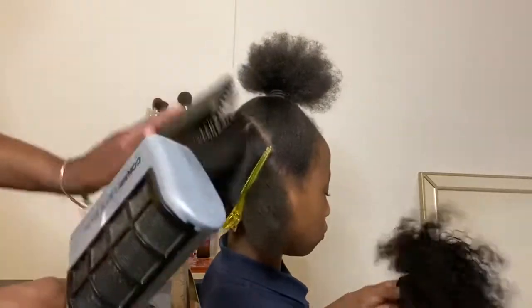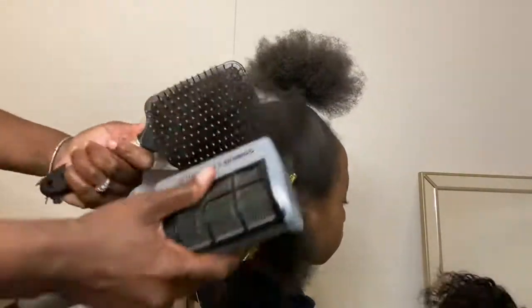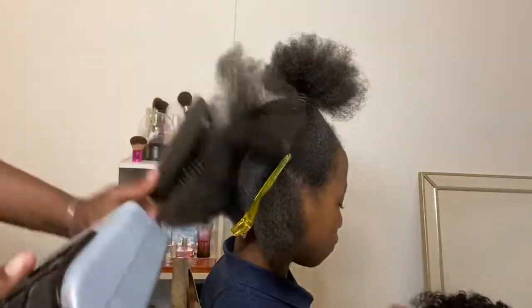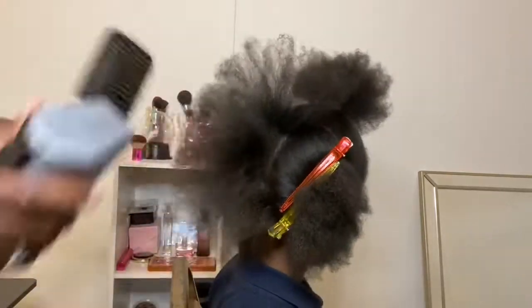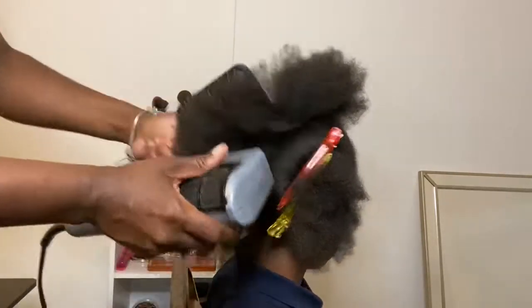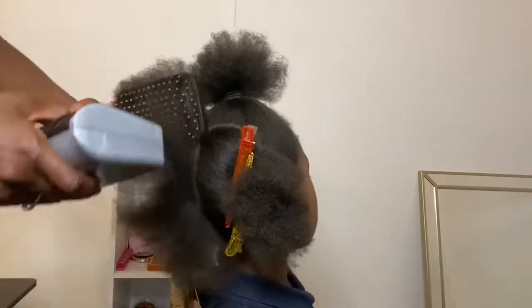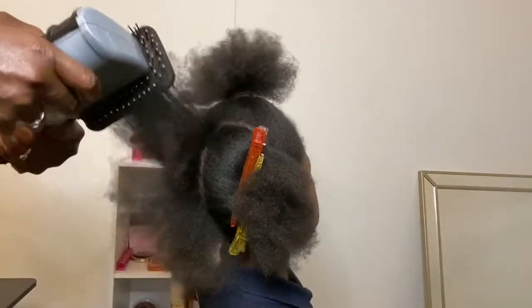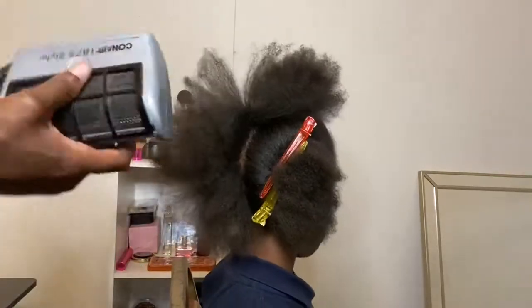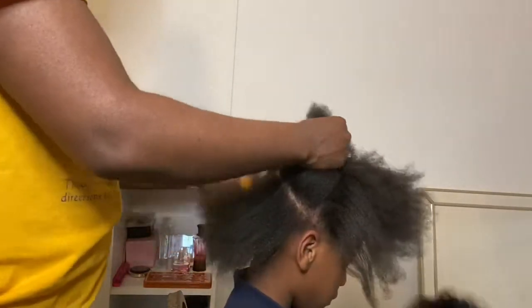So we're getting right into it. The first thing I'm going to do is blow dry her hair out and get it as straight as I can using the paddle brush, so that her hair is stretched out. Now that her hair is all stretched out, I'm just going to part out the center of her head.